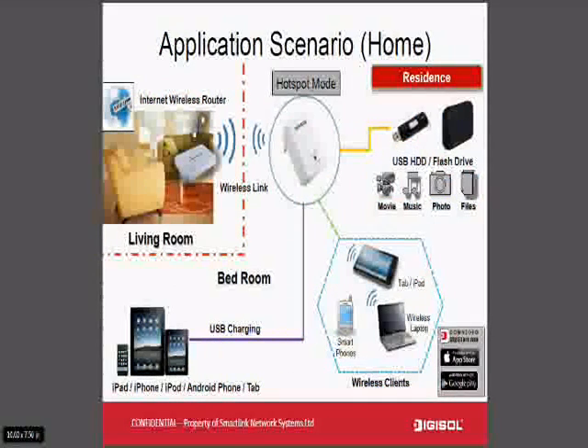This is another application scenario for the home segment, where this router acts as a kind of repeater. If you have a wireless internet connection from a service provider with a router installed in your living room and you want connectivity in your master bedroom, just plug this router into an area where it gets good connectivity from your existing wireless broadband router. The device will repeat the signal into your bedroom so you can browse the internet and simultaneously share data from your flash drive.